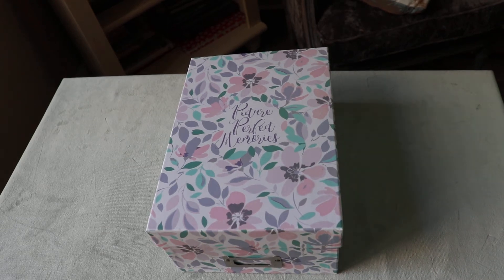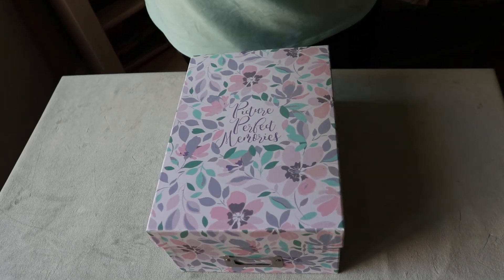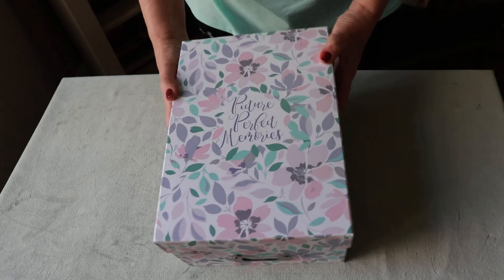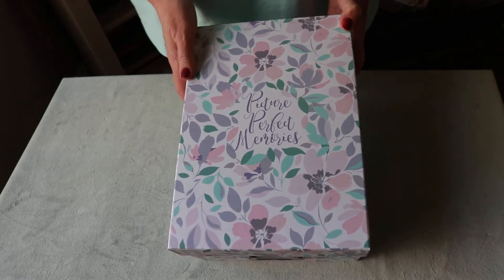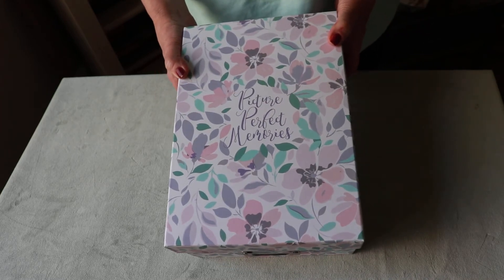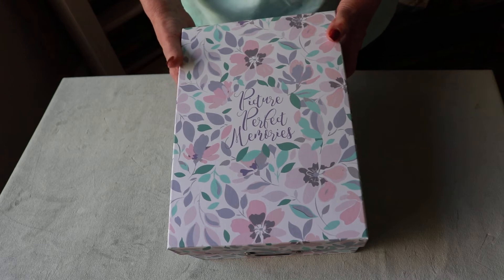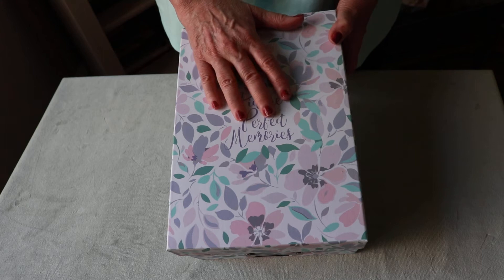Hello everyone, it's Betsy. Today I wanted to share with you another journal — well, actually this is more of a photo album and I have it inside of this box. I was inspired by another crafter online who is just wonderful; she makes the most gorgeous albums and her name is Shelley Geigle. I'm not sure if I'm pronouncing it right but I will definitely link her below because she was my inspiration.